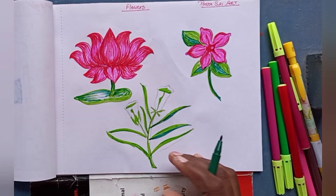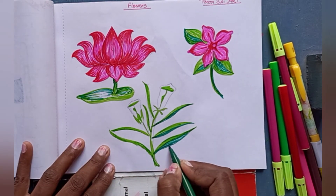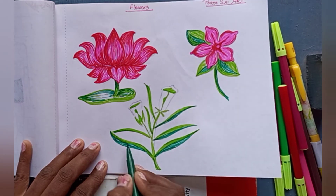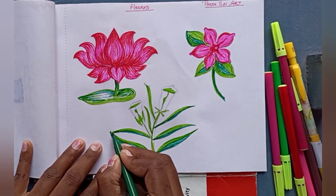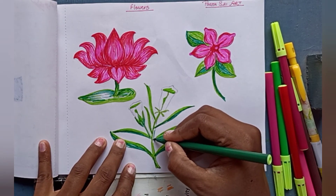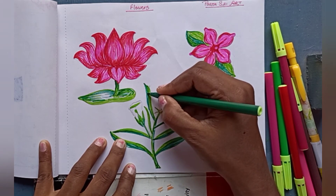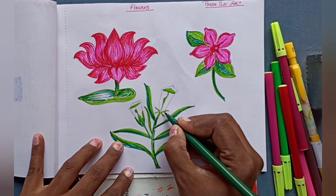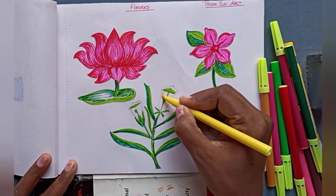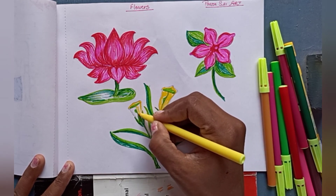You can also follow me on Instagram — I have given the link in the description. For this flower I am using yellow color. I had used the green color before, and you can see it here.